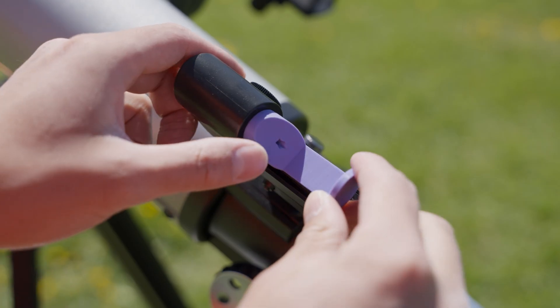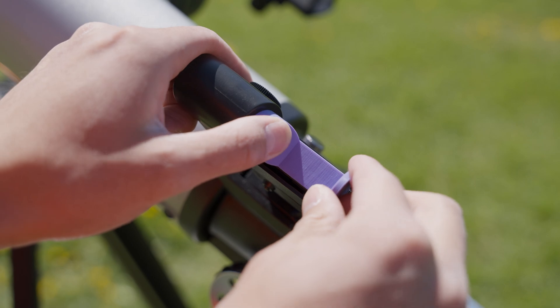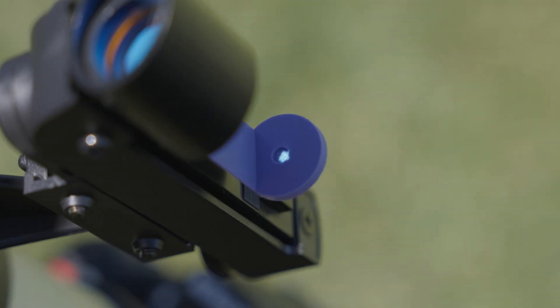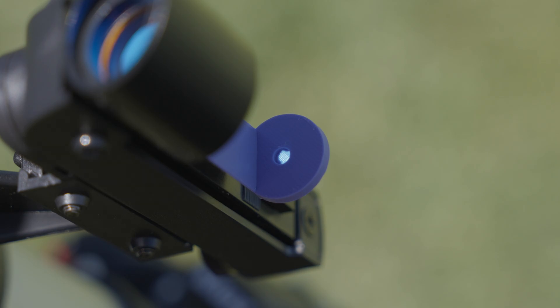Use the solar finder to point the telescope towards the sun. Mount it to the red dot finder. Using the solar finder, align the light of the sun's dot with the solar finder's notch. You might need to make some slight adjustments after aligning the solar finder.